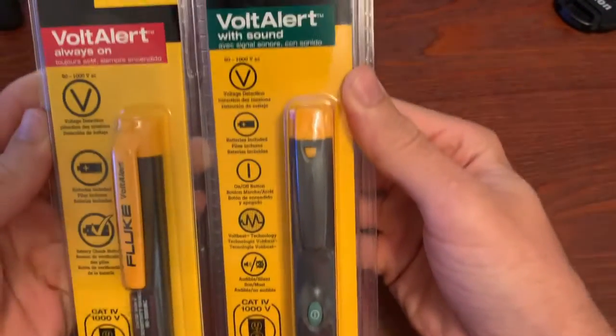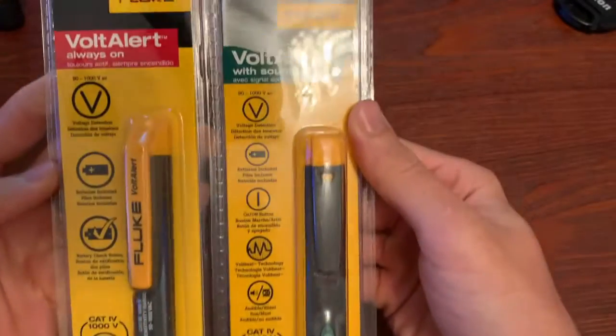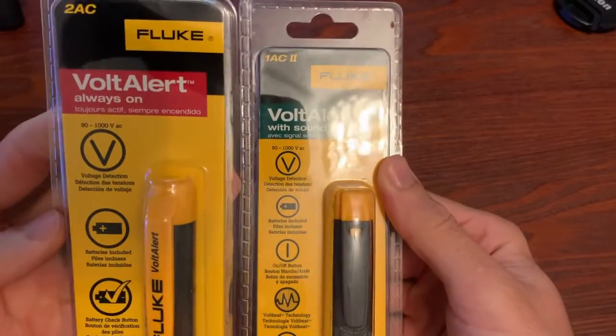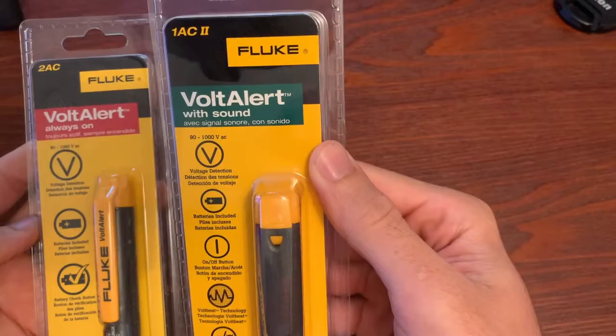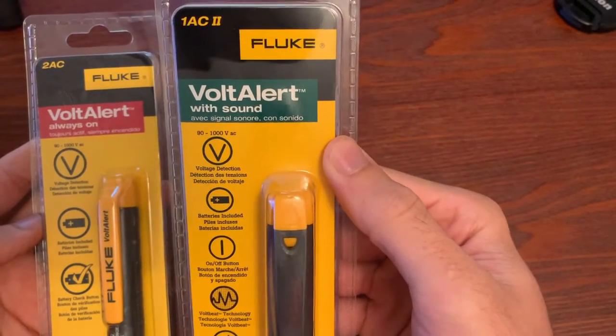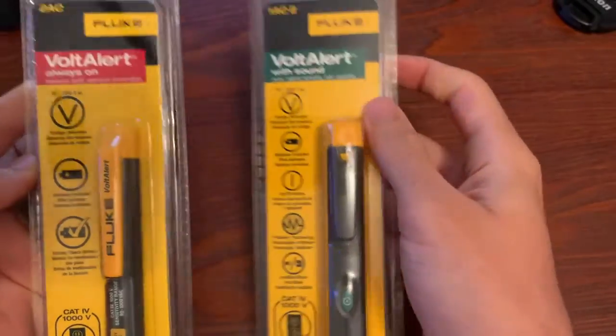I'll open them up and we'll go through them a little bit. This is what they look like in the package. Always on comes in the red packaging — that's the 2AC. And the one with the beeping ability is the 1AC-2, which comes in the green packaging. So let's open it up and get to it.